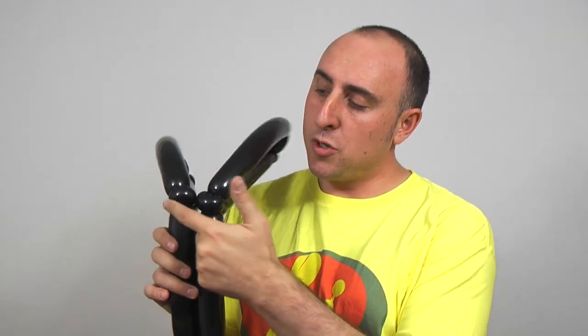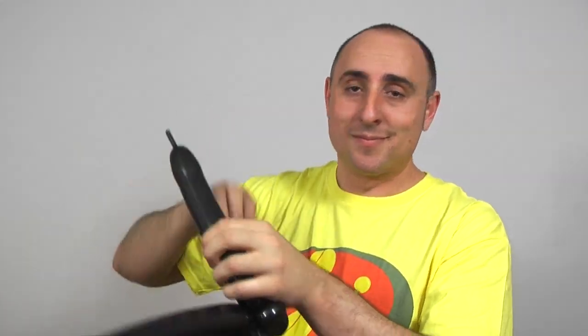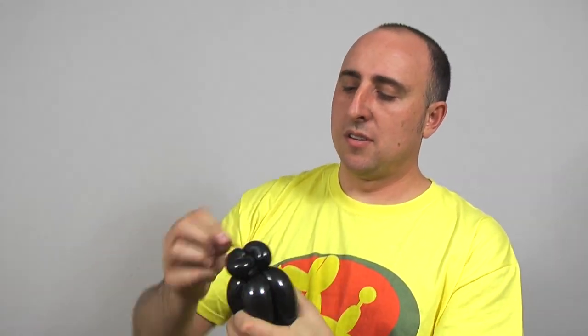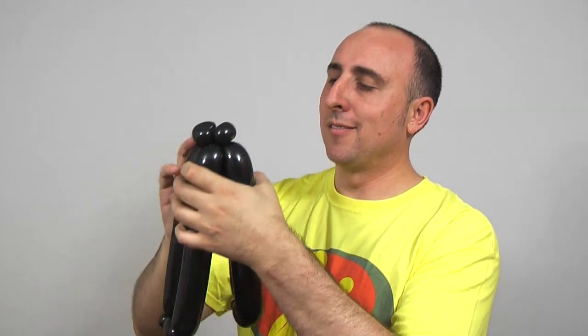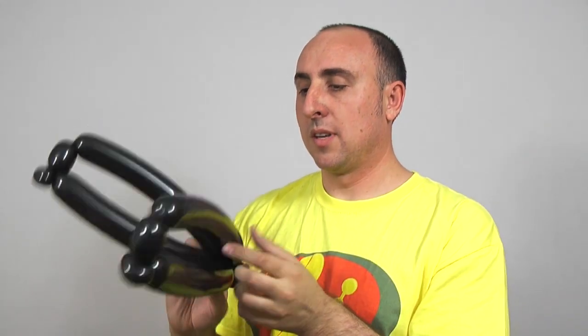So now you should have two of these. We're going to attach them right here where the two pinch twists are at the end by twisting them together. We don't need these two leftover pieces so we can break them off. Go ahead and take the slack and wrap them around a couple of times just to get them cleaned up and out of the way. And there we have the two sides and the back of our cap.